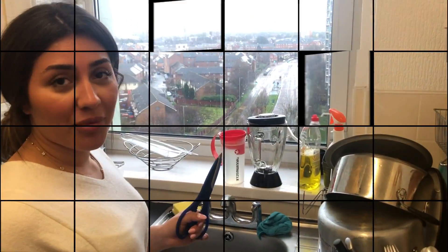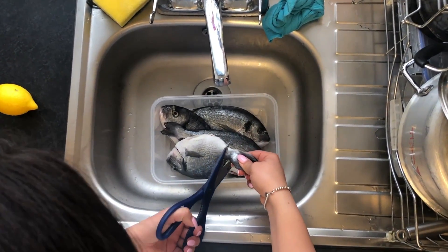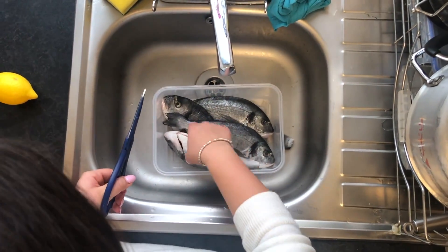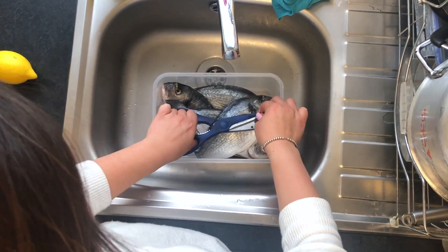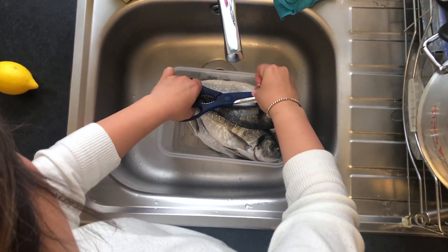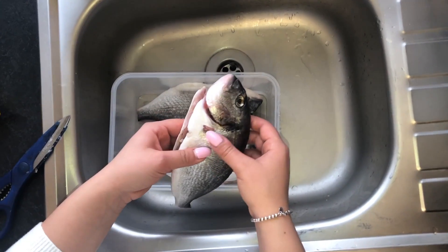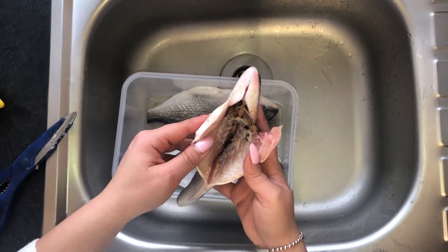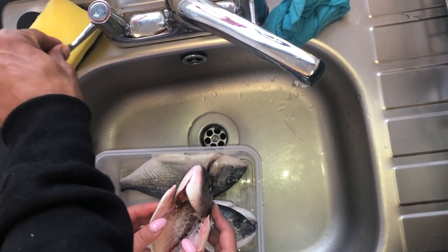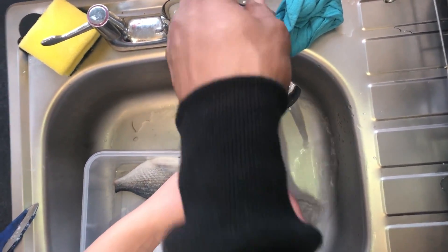We've got four sea bream. First up, we're going to start by cutting the gills. We've cut all the gills out and the next thing we're going to do is wash the fish with warm water to get all the blood and residue that's inside the fish.